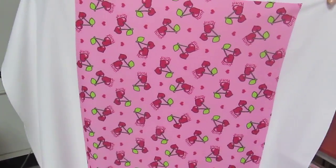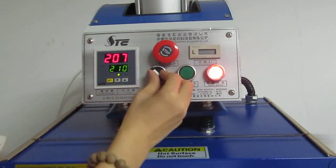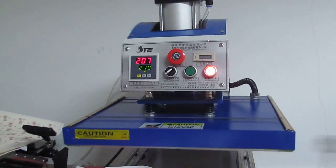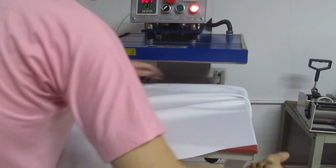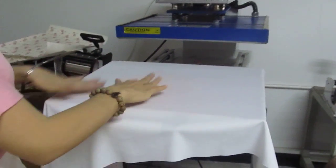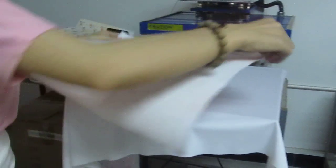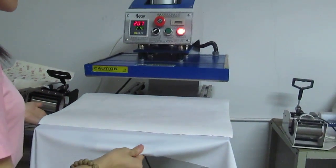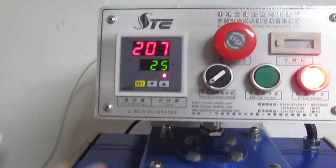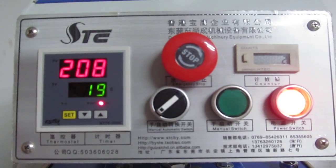Now let's test the automatic mode. Switch the automatic switch to the right — the machine becomes automatic. Place the fabric on the working plate and make every place smooth. Place the sublimation transfer paper face down onto the fabric, then push it into the back. You can see the heating plate automatically presses down and the timer counts down from 30 seconds to zero. Once it finishes, we can take the product.